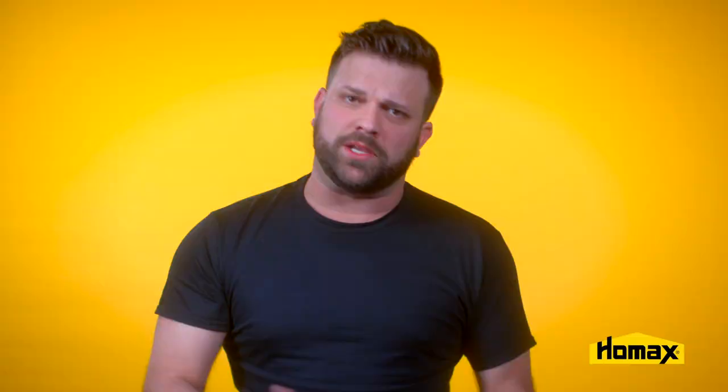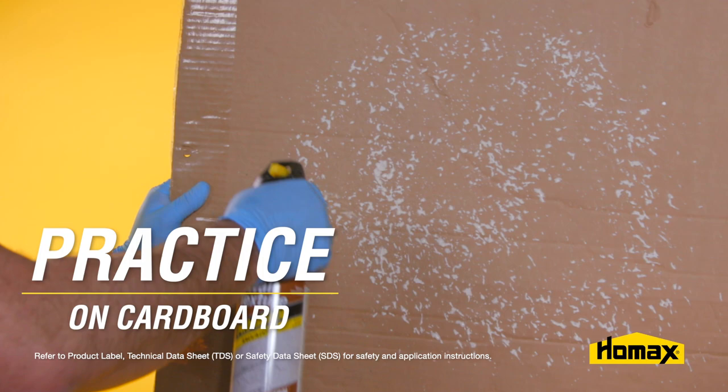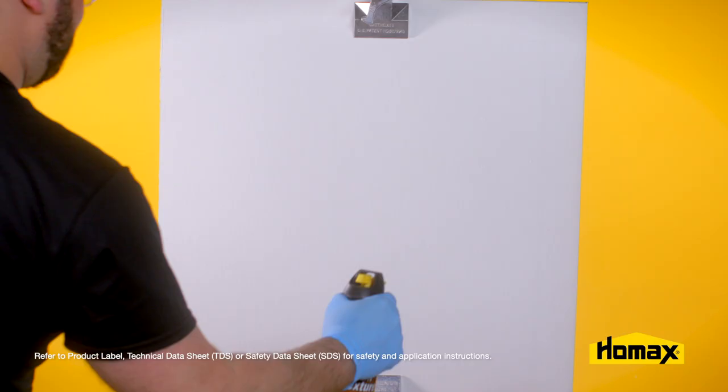Then you can spray it into a trash can to clear the nozzle and allow for proper spray pattern and product consistency. You can also practice spraying on a piece of cardboard to familiarize yourself with the product and to practice matching to your existing pattern. When you're doing your practice spray on that cardboard, you can also use that as an opportunity to set up your dry times and practice using your knockdown knife.